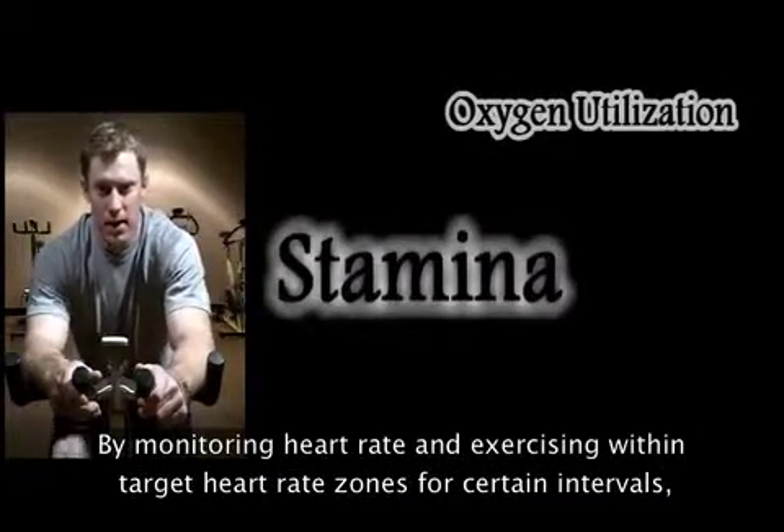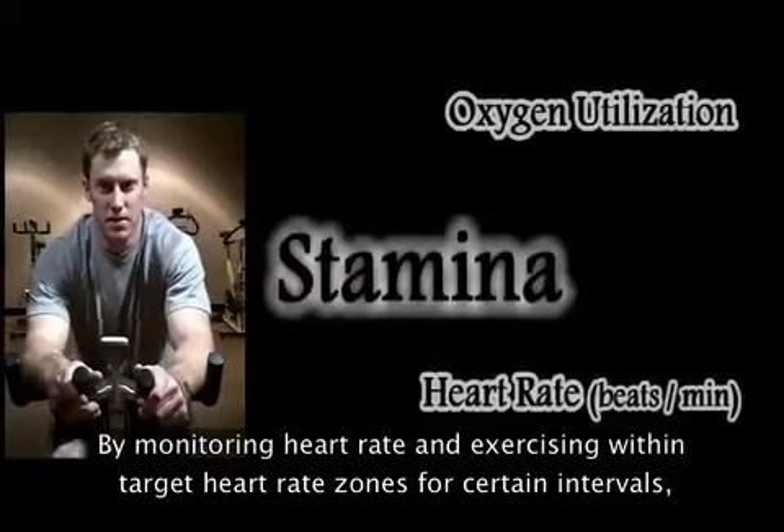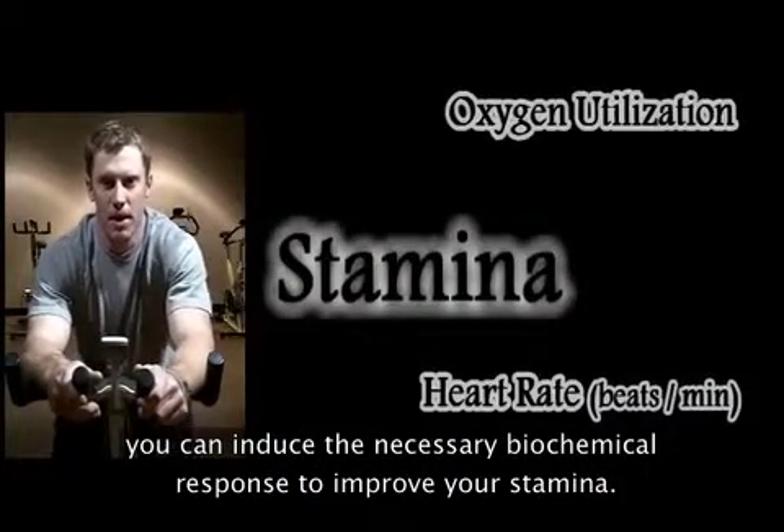By monitoring heart rate and exercising within target heart rate zones for certain intervals, you can induce the necessary biochemical response to improve your stamina.